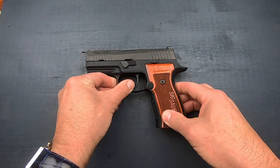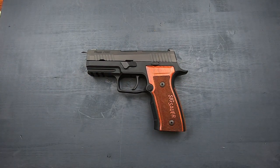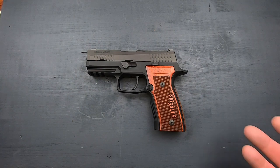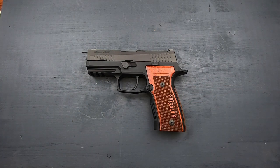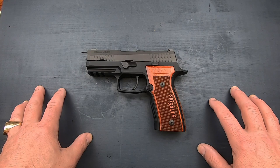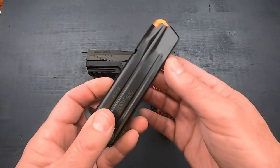So what is this going to cost you? Sig, just by putting Custom Works on the side of the pistol, of course shoots up the price. The MSRP on this pistol is $1,330, and retail is going for around $1,299 — your mileage may vary. I'd like to know what you think — is it worth the price of admission? How does this compare with the AXG Scorpion? Also worth noting: it's 9mm, with a 3.9-inch barrel, and comes with three 17-round metal magazines.